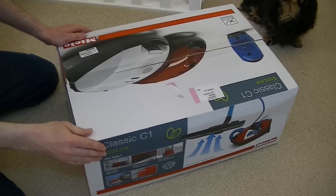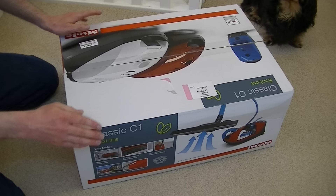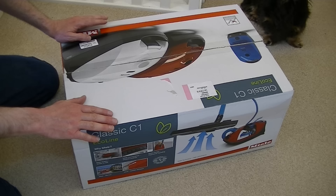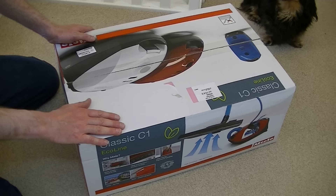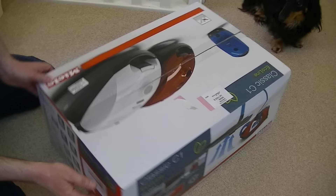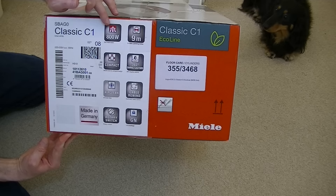This is a Classic C1 Eco Line cylinder vacuum cleaner from Miele. Now Miele do two different types of machine — several ranges, but these ranges are divided into either Eco Line or Power Line. If you want the highest wattage motor you can buy at the moment, you need to select a Power Line model. Miele Power Line cleaners are up to 1600 watts, which is the maximum permitted. If you want a lower wattage motor, look at an Eco Line version — they can range from 700 watts. I believe this particular Eco Line is an 800 watt motor, which is confirmed by the specifications on the side of the box.